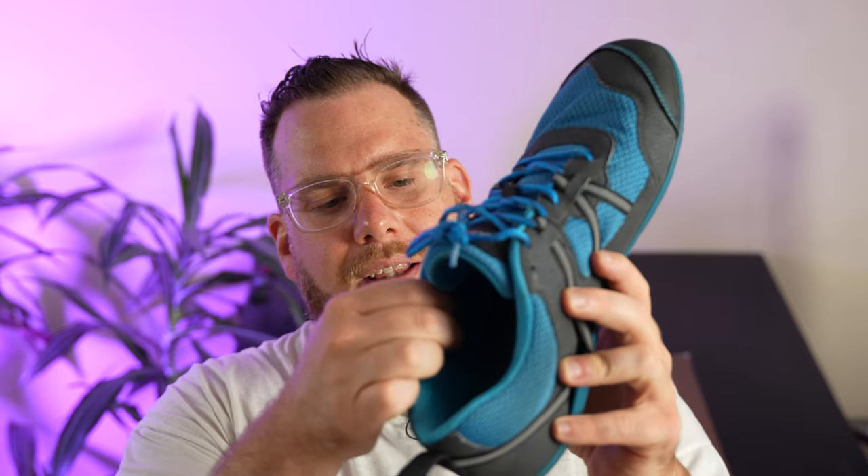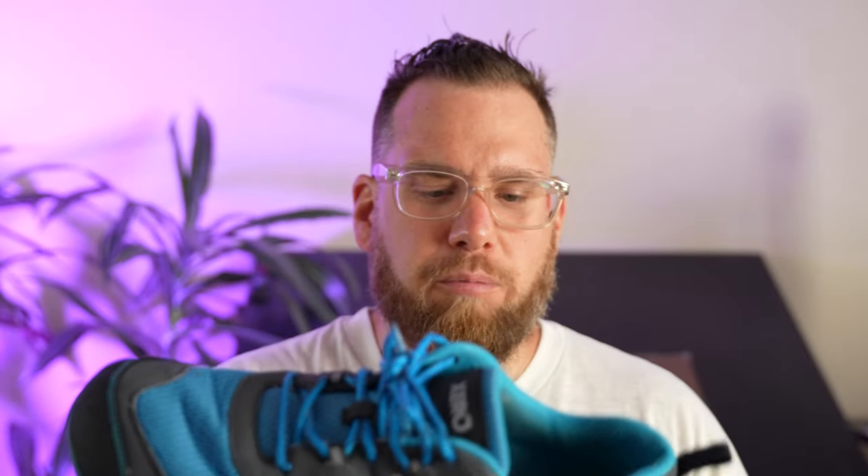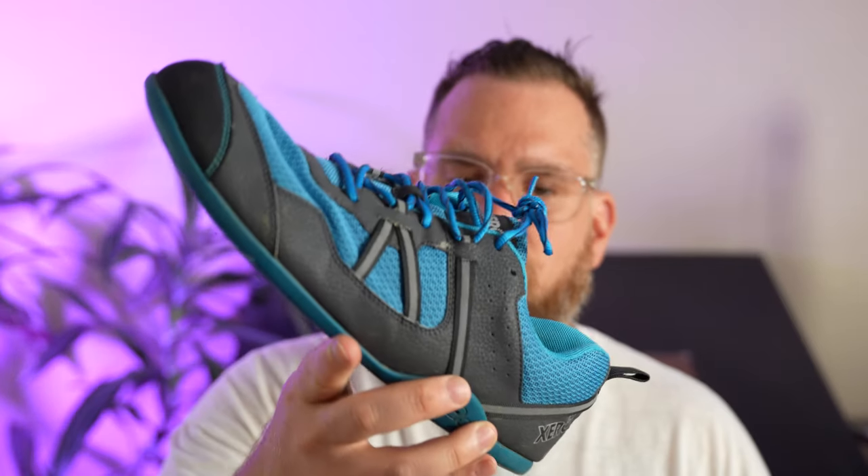They did create the Neo Prio and did kind of take care of that padding issue. However, I really don't prefer the Neo Prio over the original Prio — I would not buy the new version over the old. If you're a runner, the Neo Prio is probably more suited for you, but if you just need a general shoe, I'd go with the original Prio, and they still sell it.